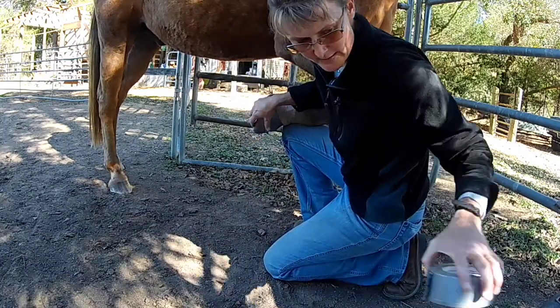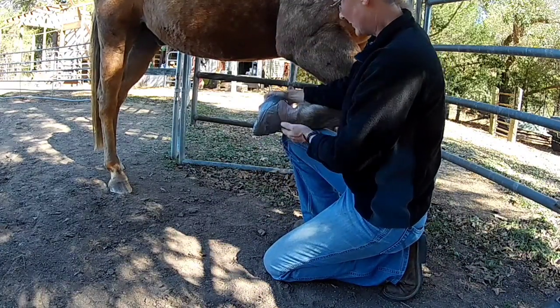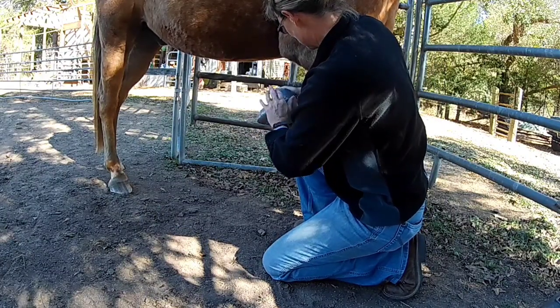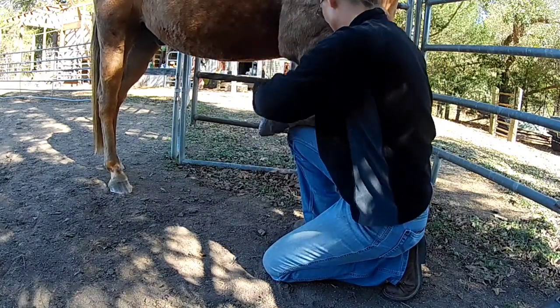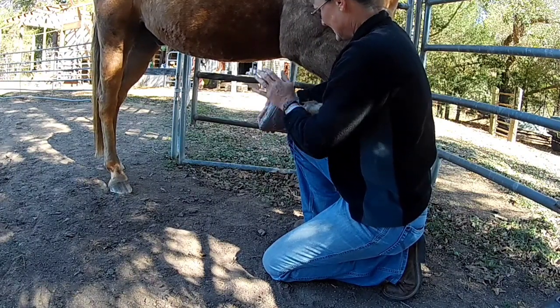And that's your boot done. We can even put a little bit of water down his ankle to the hoof just to make sure everything's good and moist and to soften that area up for him. And that's it.